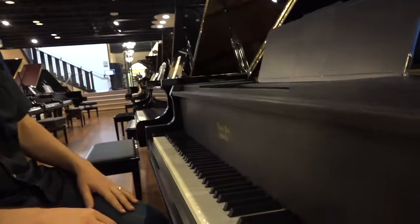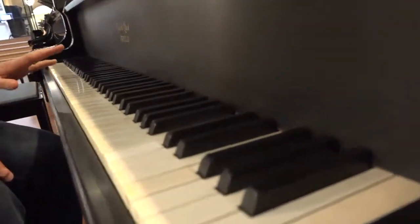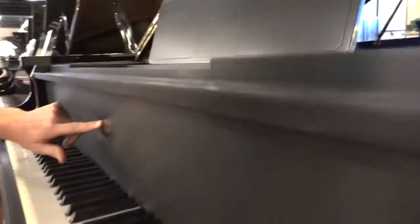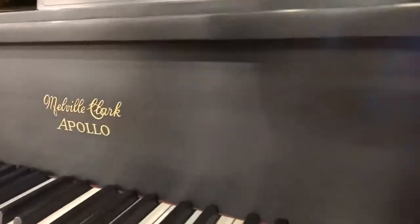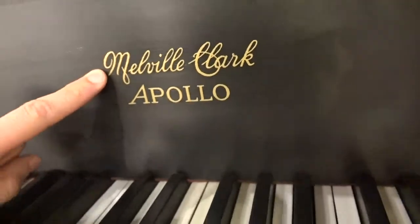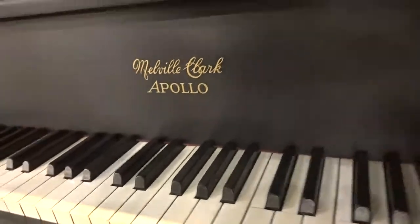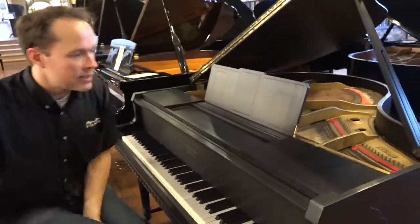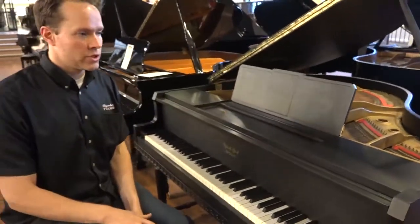We've restored the sharps as well. And the last little cosmetic thing I'll mention is this little decal here. Of course that is not the original decal — this is a replica of what was there originally in 1931. So cosmetically, the piano's beautiful. Absolutely gorgeous piano, and very unique as well.